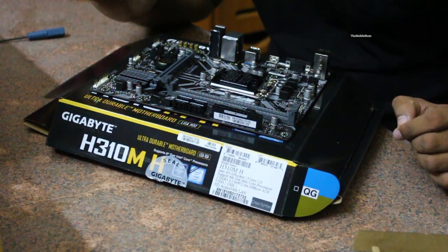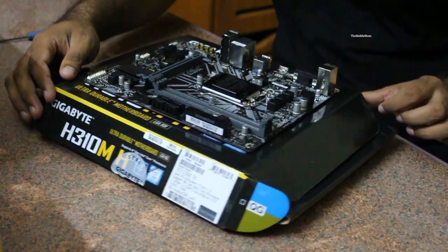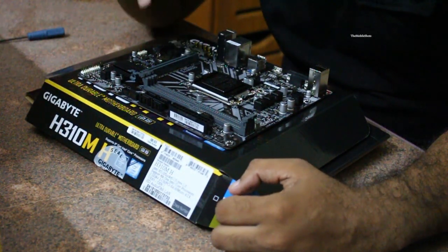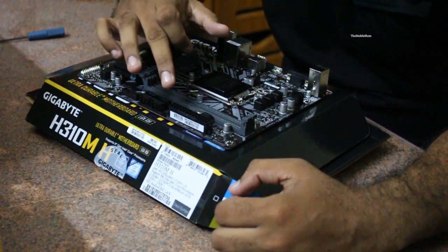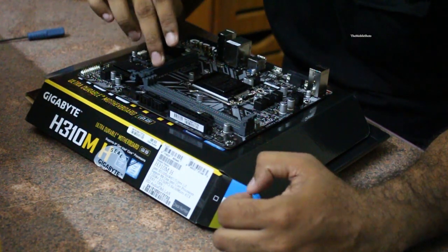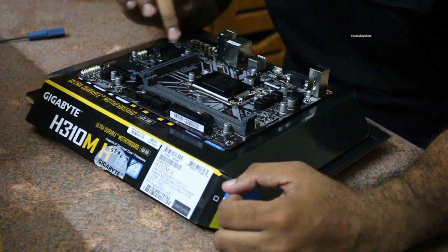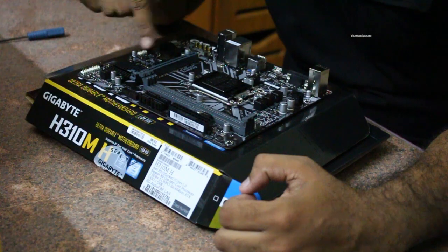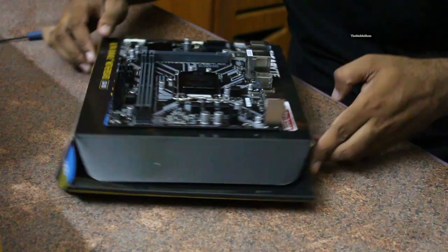Here we can see each and every component of this motherboard. This is where we place our processor and our RAM. The RAM is DDR4 and supports up to 2666 MHz. No overclocking is possible with this motherboard, as this is not an overclocking board. This is a 300 series motherboard and H310 is the chipset number.